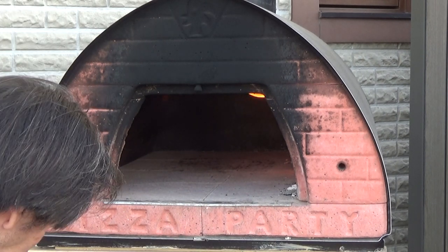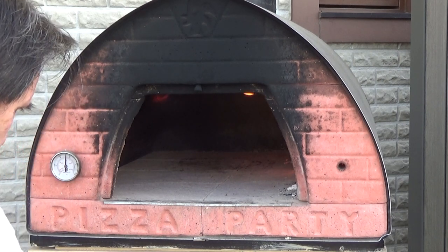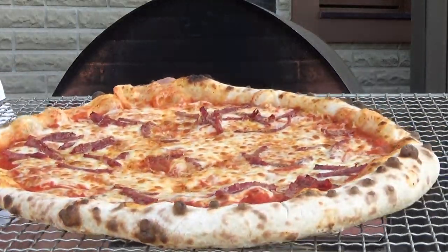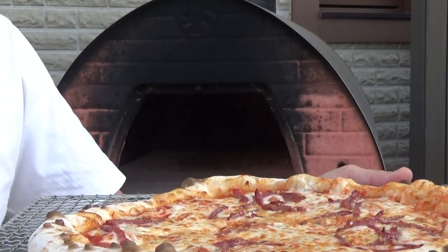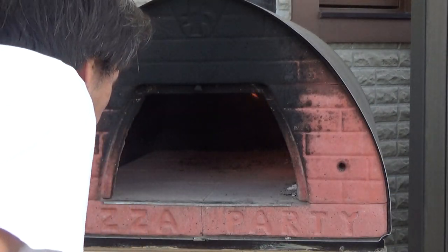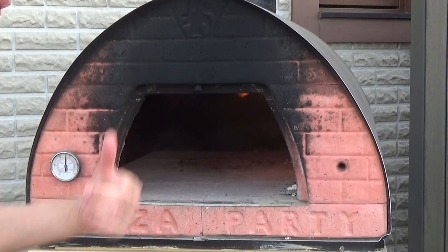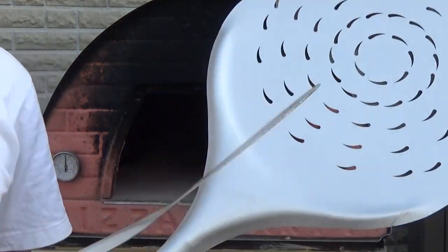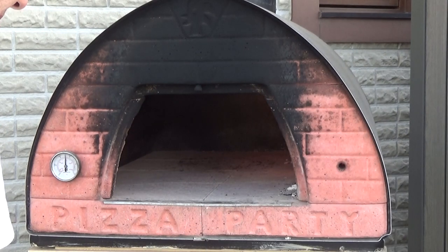Let's take a look into this guy — beautiful pizza, I think. That is a very nice pizza. I highly recommend these pizza peels. You can get them on the website that sold me this guy. This is not a commercial for them, but they put out a pretty good product for the oven, and this thing has lasted me six years.